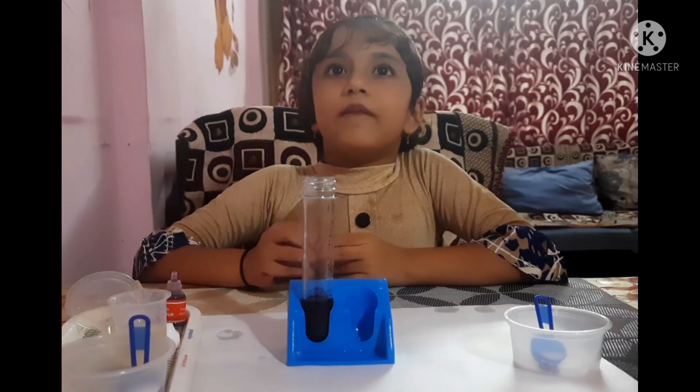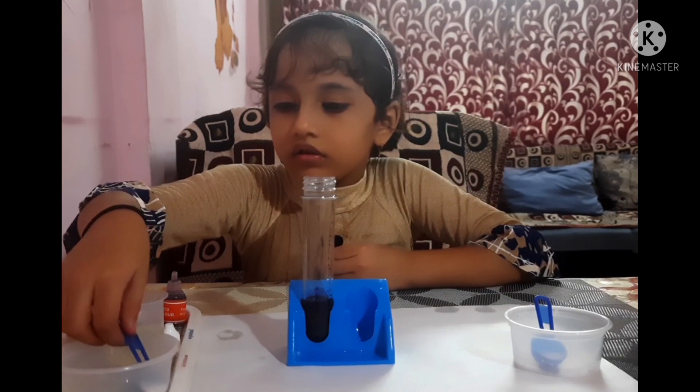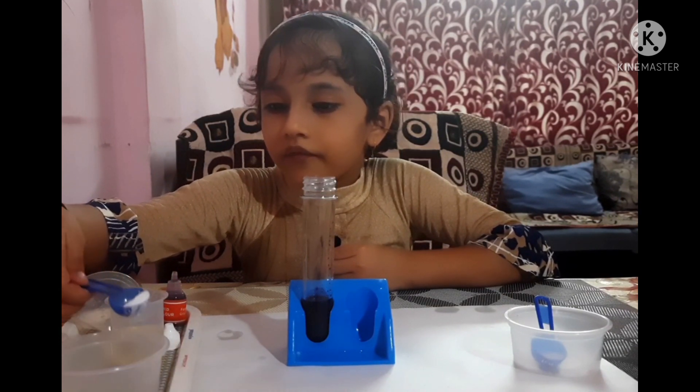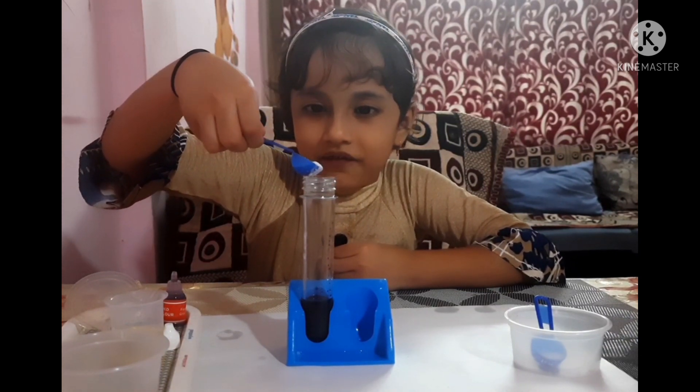Now let's put in baking soda. Let's put it carefully. It's never going to stay up.